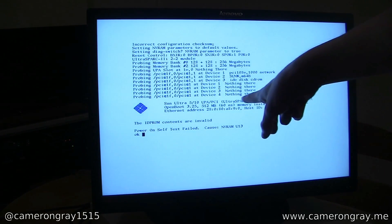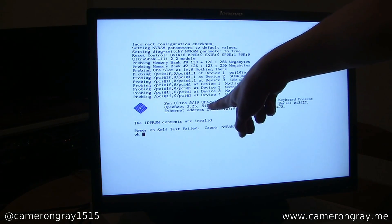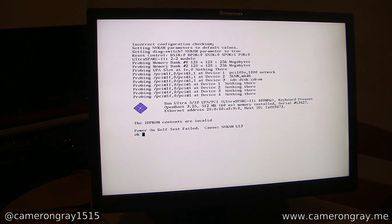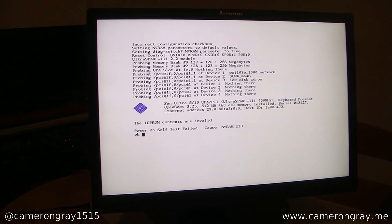We can see it has a 400MHz UltraSPARC IIi CPU and 512MB of RAM, which is a lot for this machine. Also, because this is a Sun machine and not a standard x86 system, it doesn't use a traditional BIOS. Instead it uses OpenBoot firmware, which is more similar to modern UEFI systems where you have a bit more powerful firmware on the system. It's now dropped to the OK prompt, from which you can power it on, reboot it, or set configuration options like the power-up-on-power-failure setting.